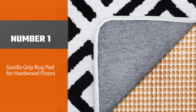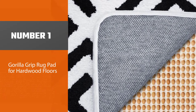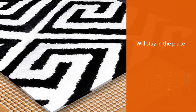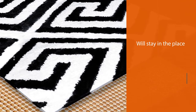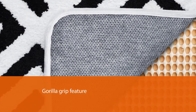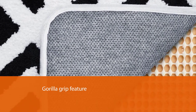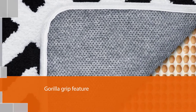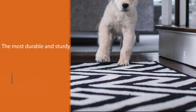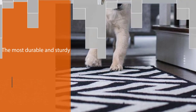Number one, most popular: Gorilla Grip rug pad for hardwood floors. The Gorilla Grip original area rug gripper pad will stay in place without the help of adhesive. Let your kids and pets run over the rug as much as they want — it won't have a single bunching on any corner, all thanks to the rug's Gorilla Grip feature. Moreover, the choice of material and construction makes it one of the most durable and sturdy pieces out there.